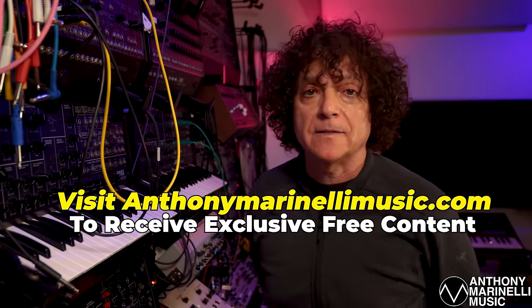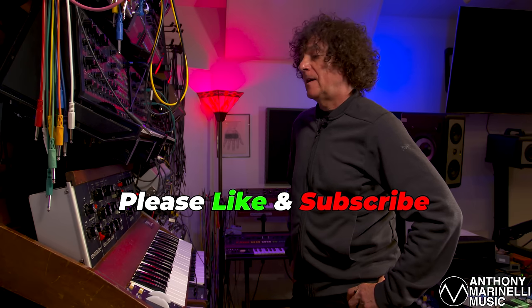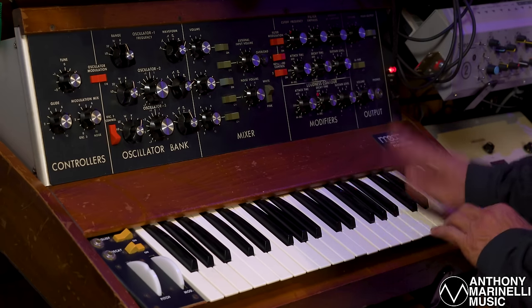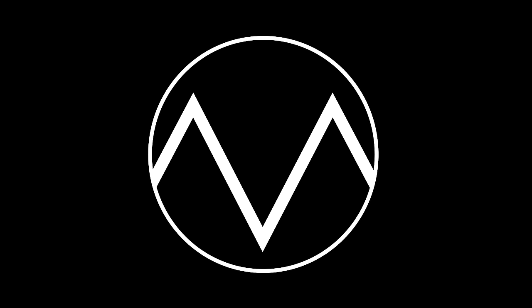Please visit AnthonyMarinelliMusic.com to sign up to our mailing list and receive exclusive free content. Kindly like and subscribe to our channel — it means a lot to me and to my team. We're planning on making lots more fun breakdowns so you can get inside some of these sounds and songs, put those two concepts together, with more interviews and new things ahead. So let's hear this sound one more time: the Mini Moog Marimba from Michael Jackson's Thriller Outro.